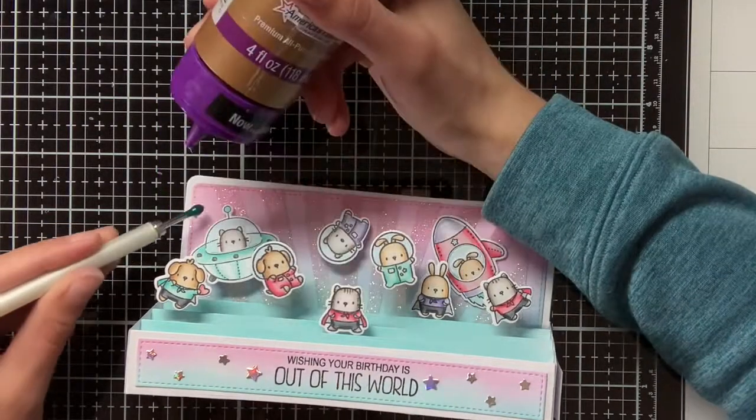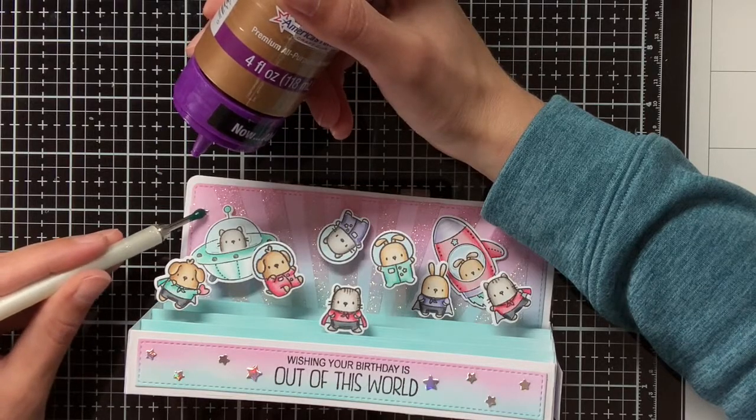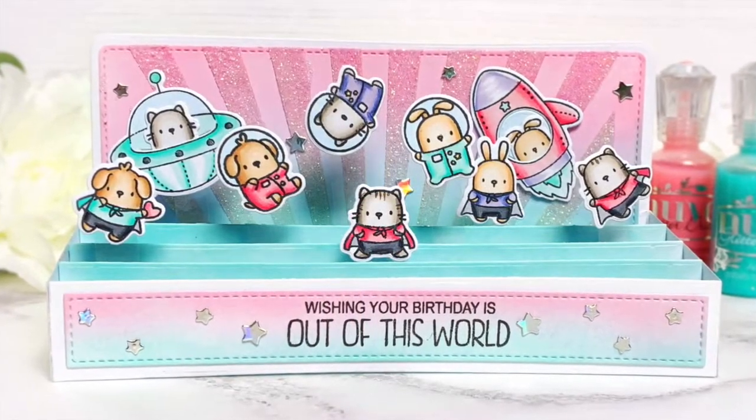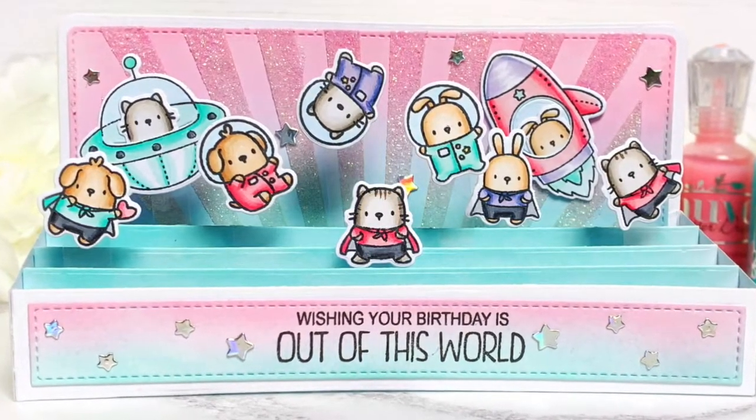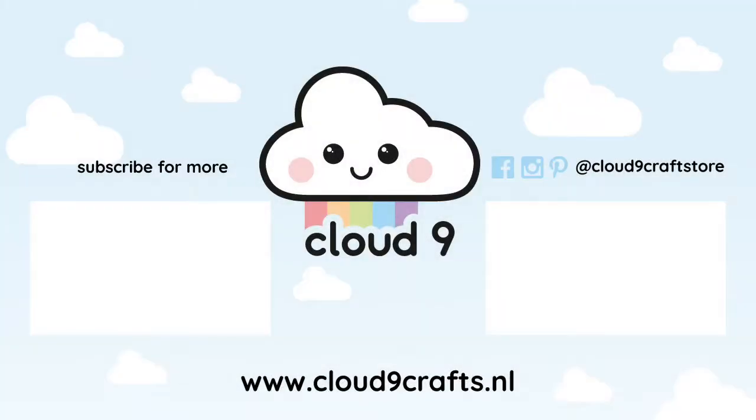I had a lot of fun today creating this with the Slim Scenescape Builder die, and I really hope that you also like how it turned out. If you liked this card and also enjoyed watching this video, make sure to give it a big thumbs up and also subscribe down below. Thank you so much for watching and see you next time!